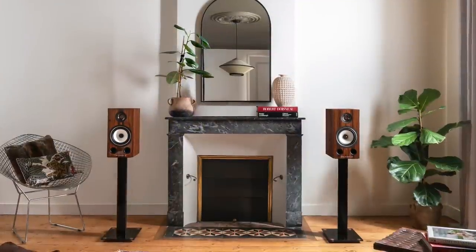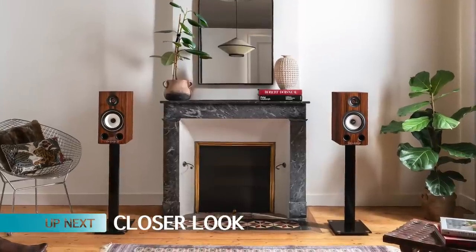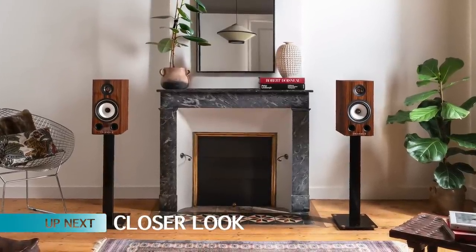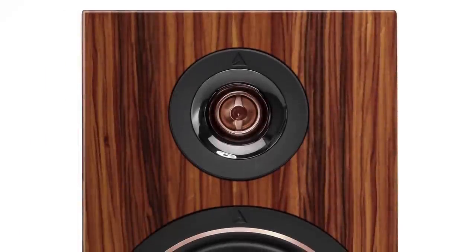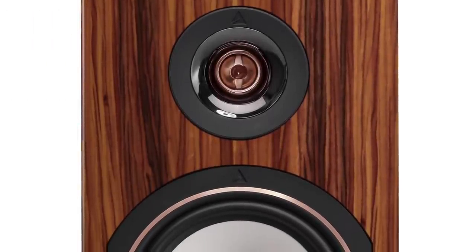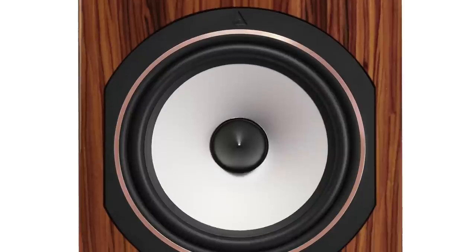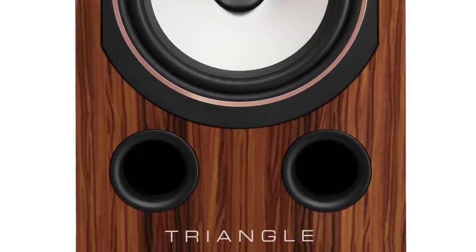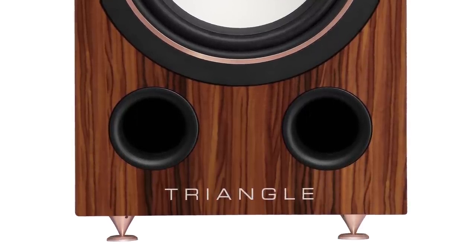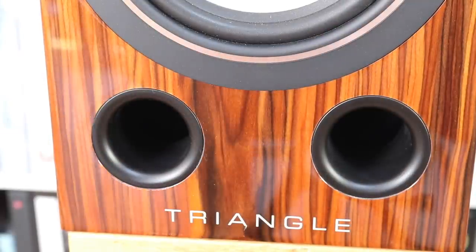Now before we go any further, I think we need to take a closer look. Welcome to the closer look section for the Triangle Comet 40th Anniversary stand-mounted speakers. This is not the first Comet — there was an original Comet speaker released back in 1994. These new 8-ohm models are basically rewritten versions of that 1994 original design, but drastically rewritten. You get the same front-mounted pair of ports, and then a whole lot of enhancements from there on in.